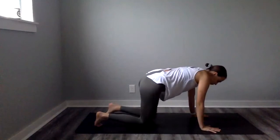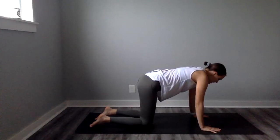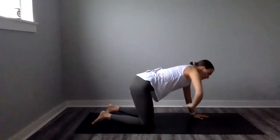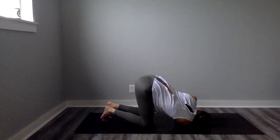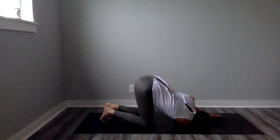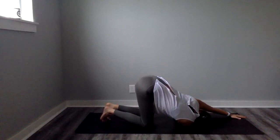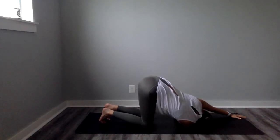Now we're going to move into a tabletop position — shoulders over wrists, hips over knees, finding stability here. On your next inhale, go ahead and reach your right arm towards the sky, getting an easy twist. And exhale, thread the needle — bring that right arm to the ground, your shoulder to the ground, your right palm facing up towards the sky. If you want, go ahead and crawl that left arm forward. So we're in Thread the Needle pose, really focusing on the stretch in our lats and our upper back on the right side. Just here for a few breaths — take what you need, leave what you don't.